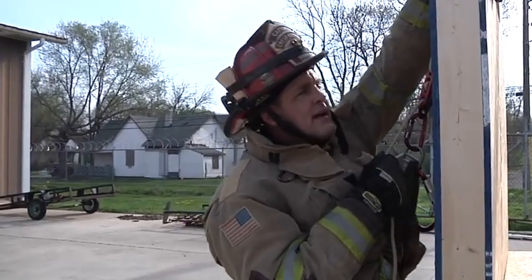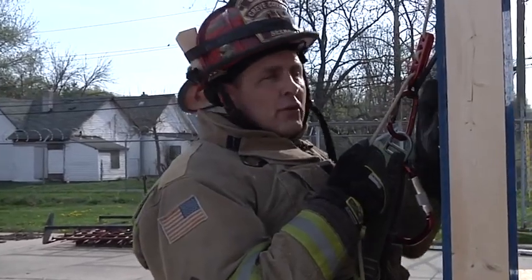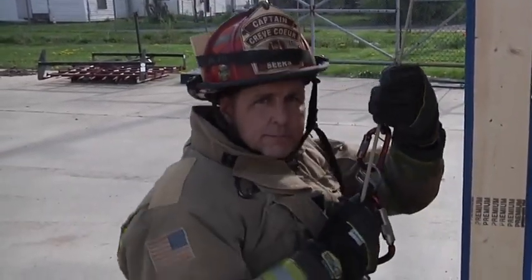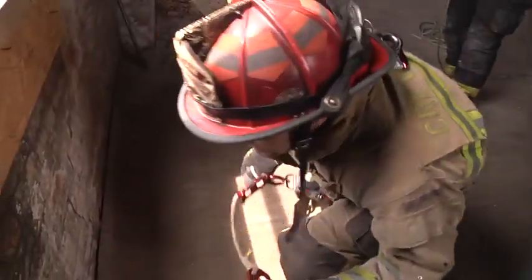Now that I'm out, I'm safe. I reset myself — one hand under the rope — I open my device, and I safely lower myself to the ground. Now let's take a look at this in real time: deploying the kit and exiting out the window.